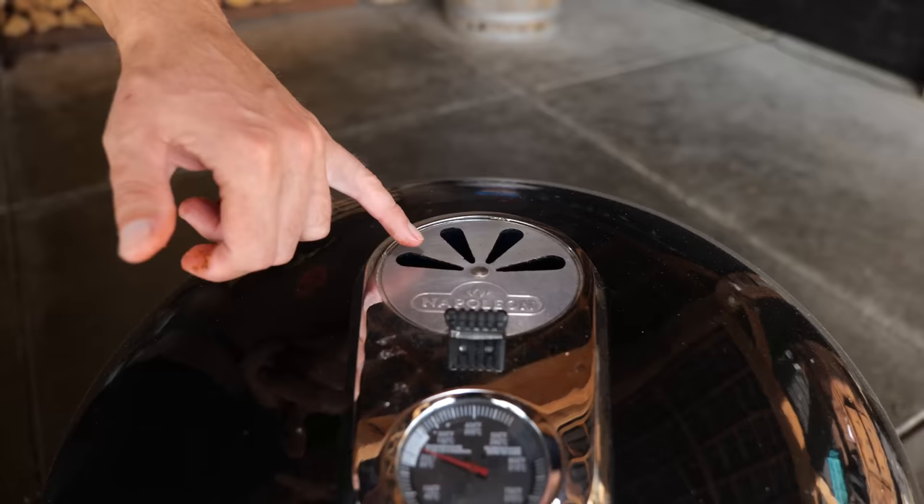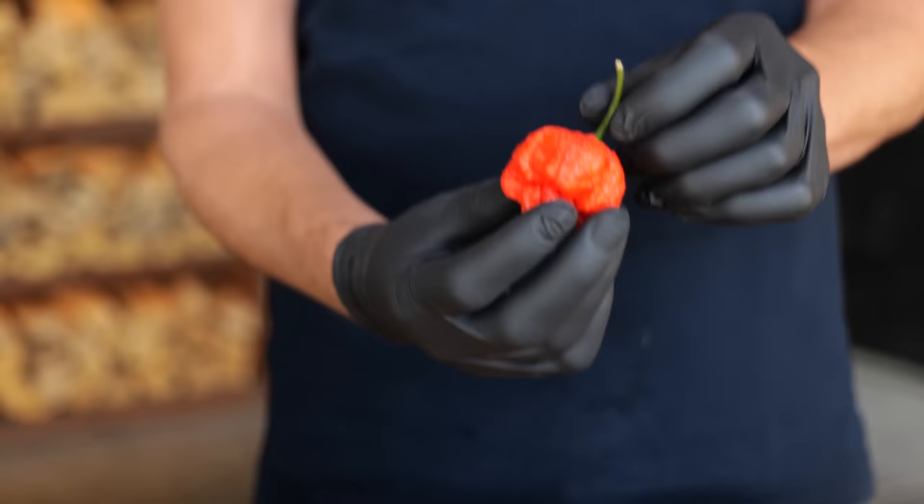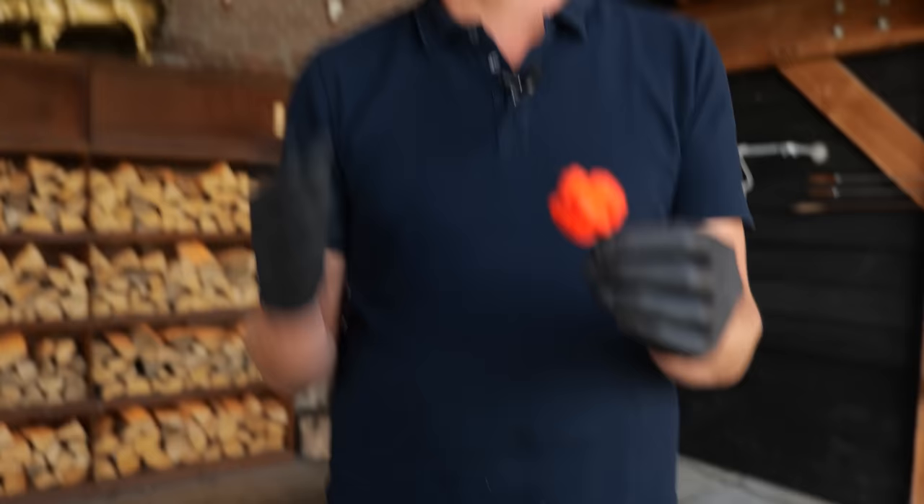I'm keeping my top vent completely open and setting my bottom vent almost all the way closed. Now let me explain why I call these the Carolina claymores. 'Claymore' because we're going to make them nice and spicy. But the reason I introduced 'Carolina' is because of the Carolina Reaper — this is currently the official hottest pepper in the world and it scares me. I'm wearing gloves and I'm actually scared to put this on my cutting board, because if you rub this in your eye you're going to be crying for a long time.